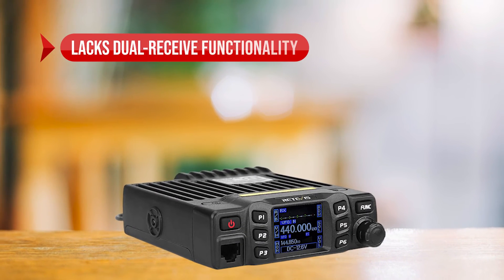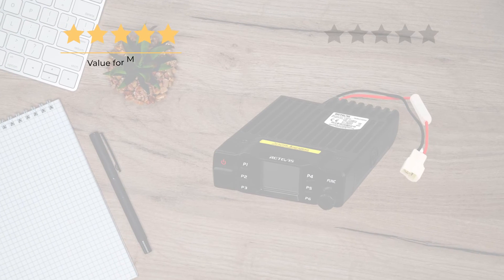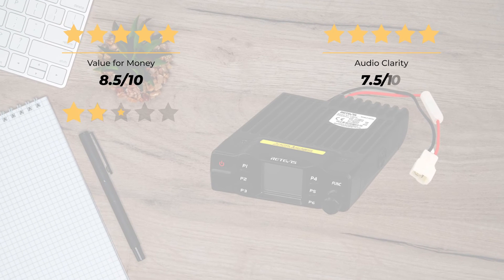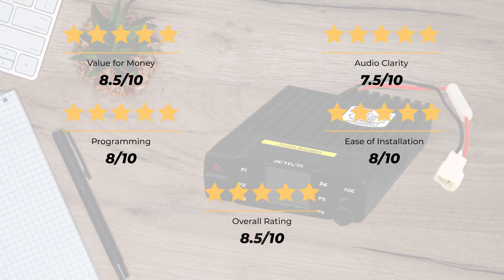On the downside, it lacks dual receive functionality, no crossband repeater, and a small display screen. Our ratings: value for money 8.5 out of 10, audio clarity 7.5 out of 10, programming 8 out of 10, ease of installation 8 out of 10, for an overall rating of 8.5 out of 10.